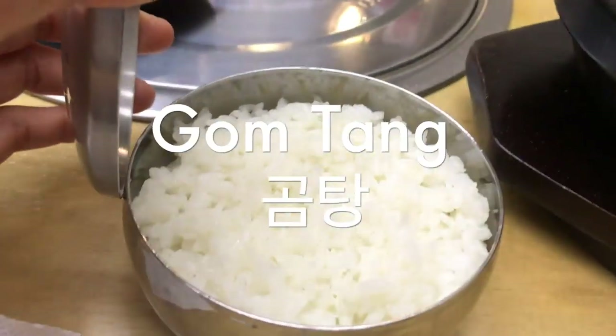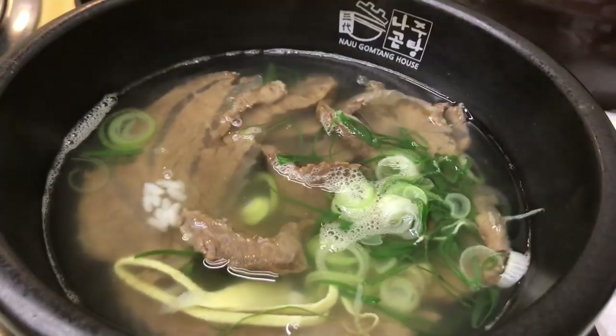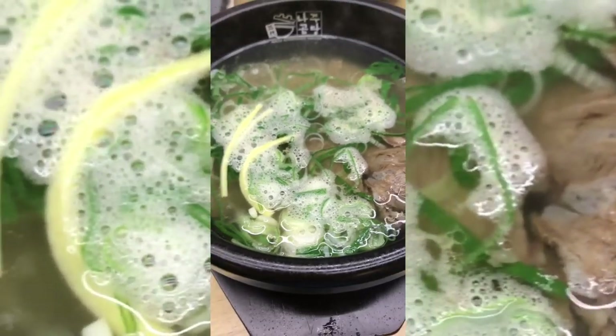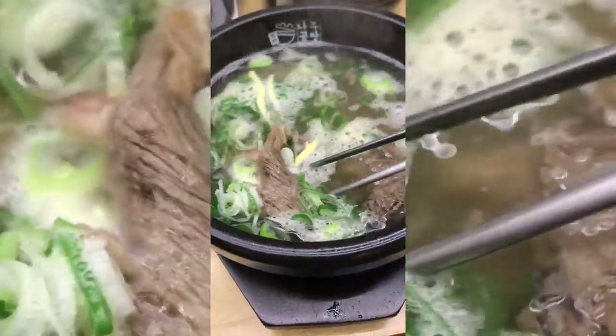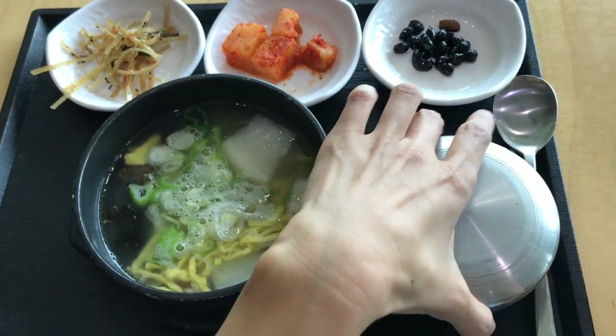Gomtang. This is a beef soup that's made with various parts of the cow, and it's a little bit different from Kalbitang and Seolleongtang because it's a clear broth that seems a little lighter than the other two, but it's still really filling and hearty. Gomtang is more of a meat-flavored soup than a rich bone broth, and different regions of Korea have their own versions of it, and Naju is famous for its gomtang.